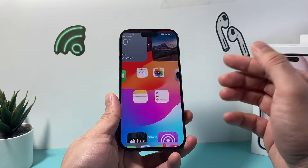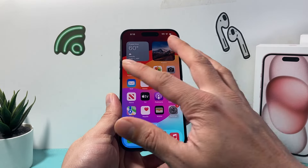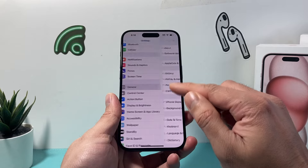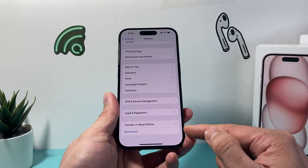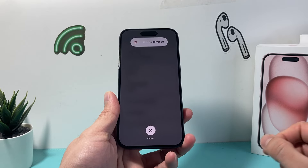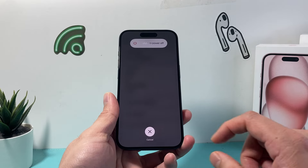The second method goes into using the settings itself without using the buttons. You can go into your settings on your iPhone and then go to General. Scroll all the way down — it's Shutdown. You can click on Shutdown and then slide to power off, and that will also turn off your phone.